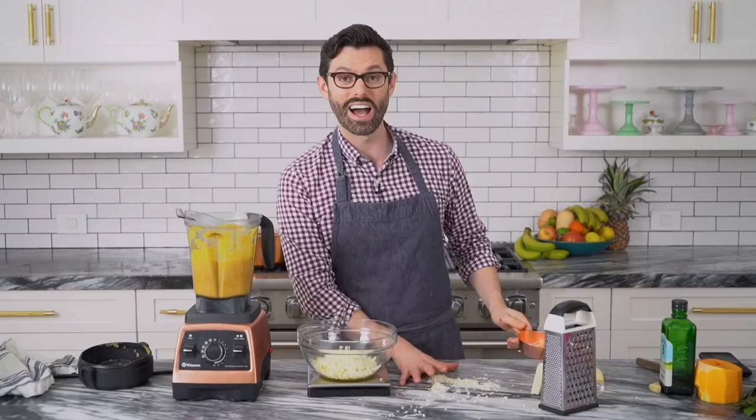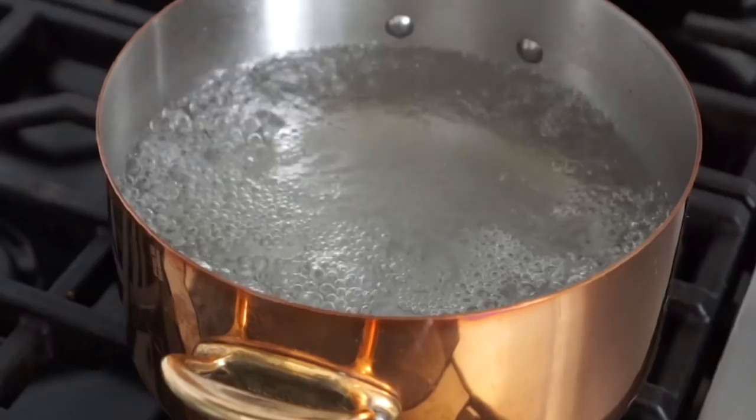Now I'm adding in a whole package — about a pound — of Conchiglie. These will cook for about eight minutes and then they're ready to use. The pasta's fresh, can you tell?